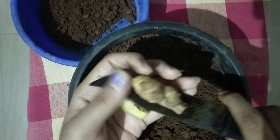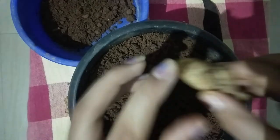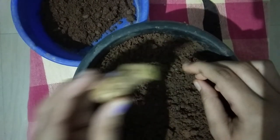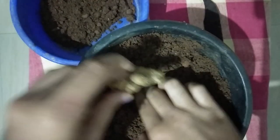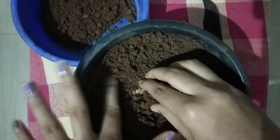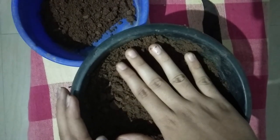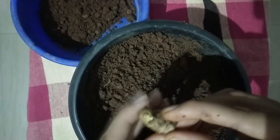Now we'll cut it first, then cut that half the flesh out. Once the flesh is cut, just cut and make the flesh out. Let's cut the flesh out.